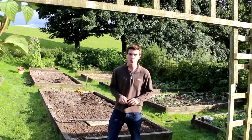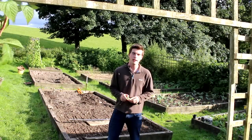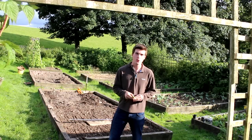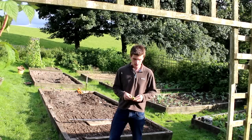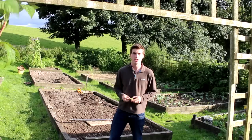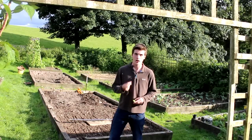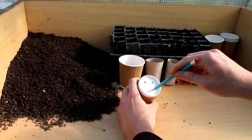Hello and a very warm welcome back to Hughes Nursery. In today's video I've got the complete growing guide for growing broad beans at home. Broad beans are so easy to grow and also very productive. In the United States broad beans are known as fava beans.